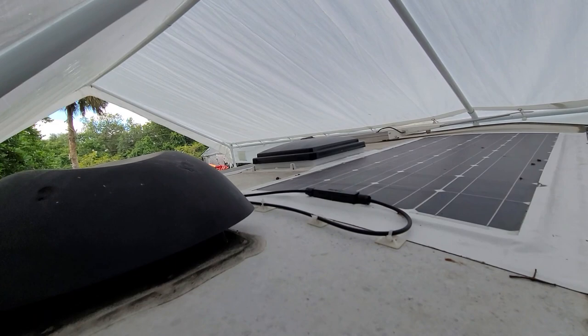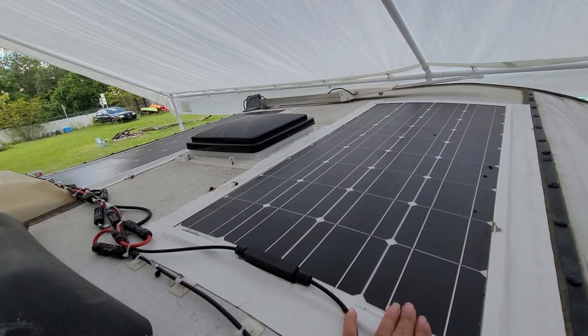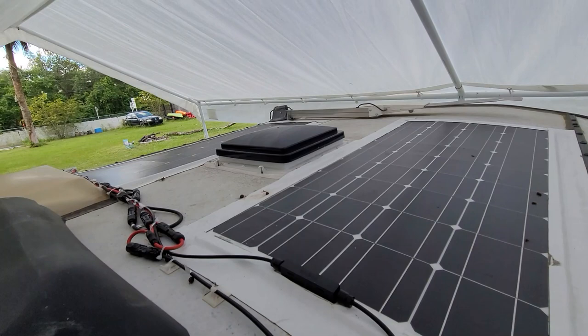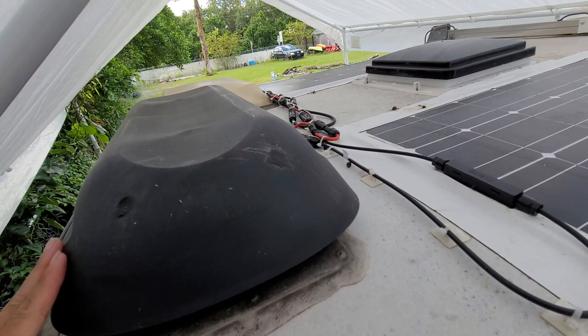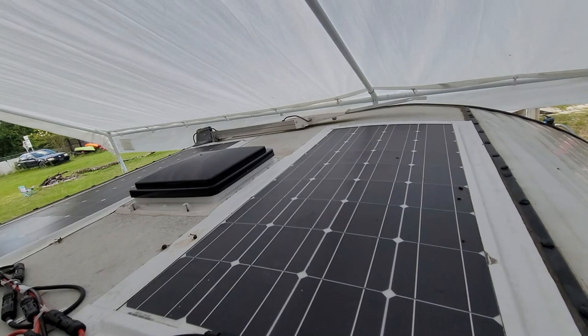I wanted to show you real quick the top, and I'll do another video on this. Up here I installed 200-watt solar panels. Underneath I have that plastic corrugated — it's like plastic cardboard underneath — to keep the pepper from getting hot on the roof. There's the fantastic vent — actually it's a MaxAir fan that I installed. There's the top of the dome. This is the exhaust, I believe for the toilet. And over there there's a TV antenna. So that's what's up here.